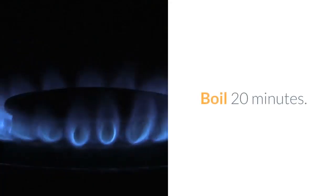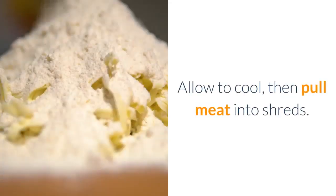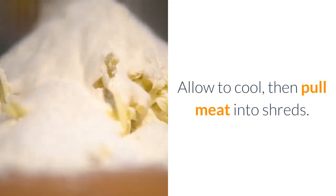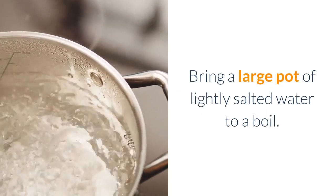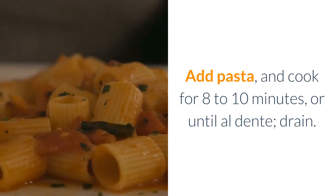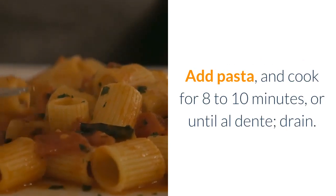Directions: Place chicken in a saucepan and add water to cover. Boil for 20 minutes, allow to cool, then pull meat into shreds. Bring a large pot of lightly salted water to a boil, add pasta and cook for 8 to 10 minutes or until al dente, then drain.